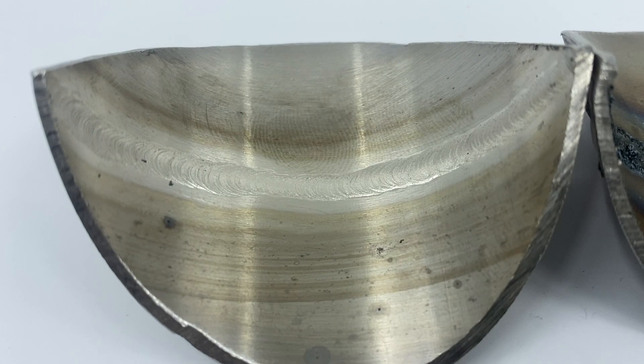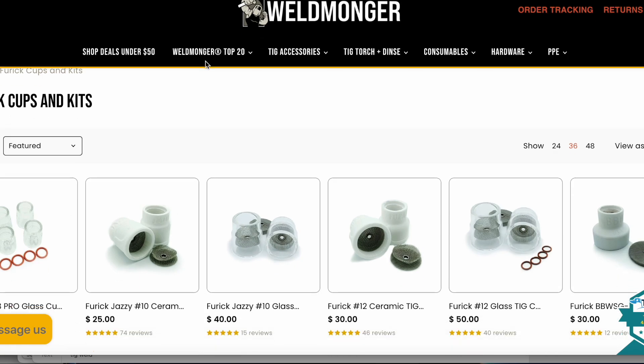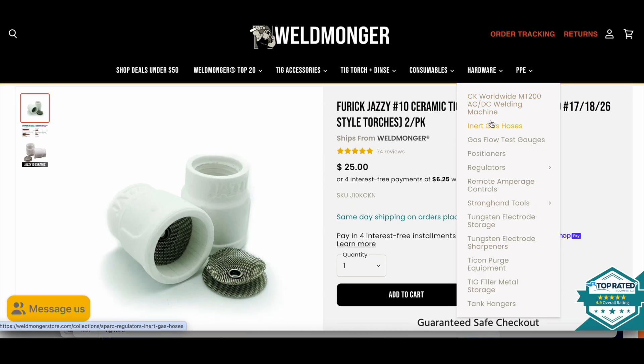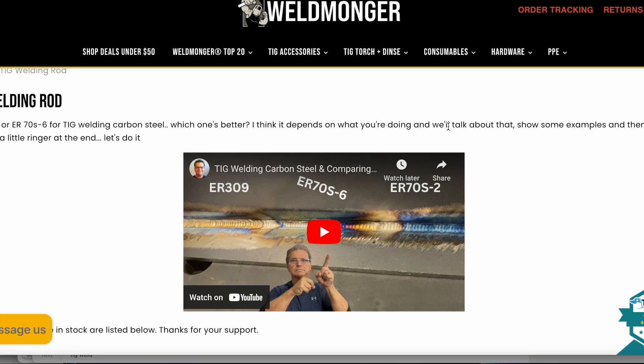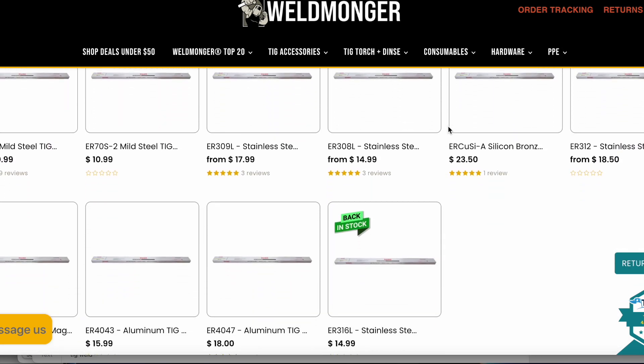I support these videos with my online store at weldmonger.com. I've got ceramic cups like the Jazzy 10 used in this video, dual flow meters for purging, a good assortment of high-quality tungsten electrodes, and TIG filler rod. I've also got plenty of videos showing how to use the products we sell. That's weldmonger.com — I would appreciate a visit.